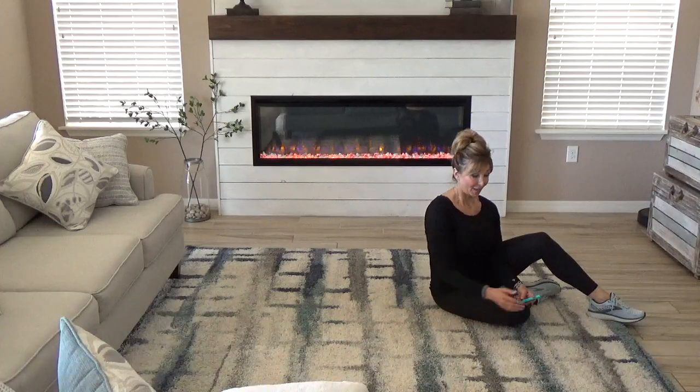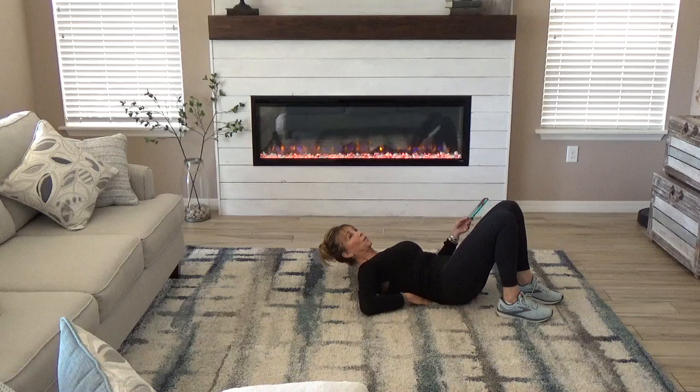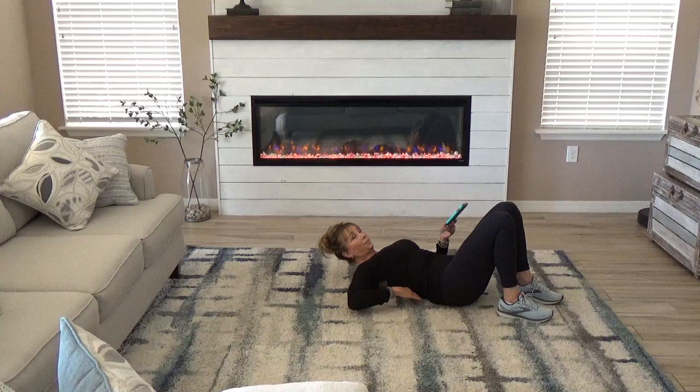Welcome to Les Mills Core. We're going to start out with a warm-up. Down on the ground, on your back, side onto me. Press that lower back into the mat and bring the fingers under the back. Press the back into the fingers and we will get started.